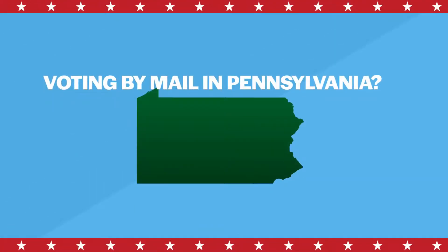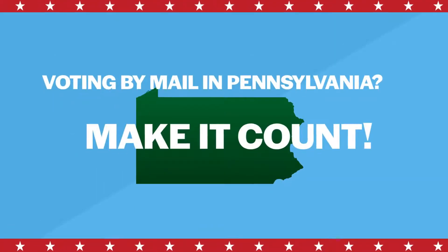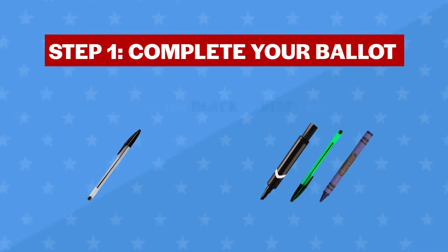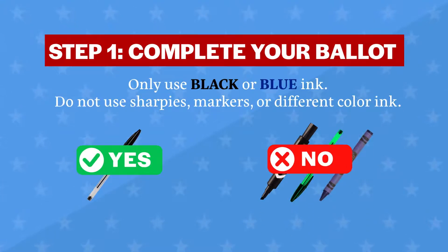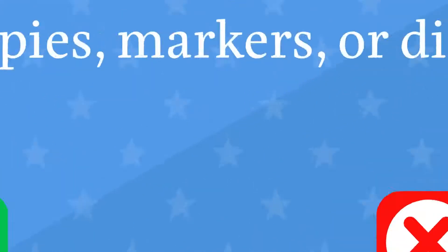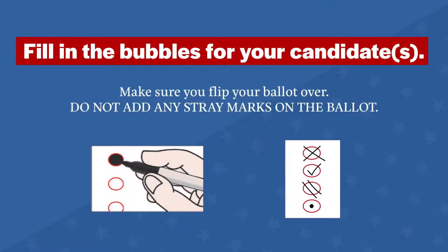Voting by mail in Pennsylvania? Make it count. Step one: complete your ballot. Only use black or blue ink. Do not use Sharpies, markers, or different color ink. Fill in the bubbles for your candidate. Do not add any stray marks on the ballot.